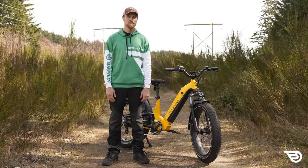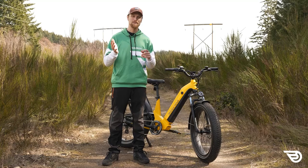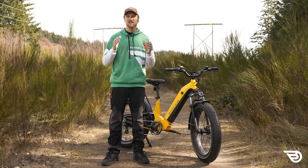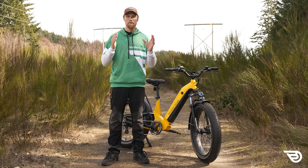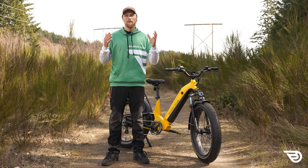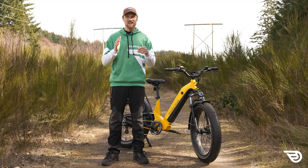Who shouldn't buy the Magicycle Deer? The first group are those looking for a true e-mountain bike — as we've already mentioned, features of the bike keep it from performing well on single track trails. Another group to be careful are those who don't want a big heavy bike, as smaller individuals or those not wanting to deal with a hundred-pound bike will find the weight cumbersome when unpowered. Finally, recreational users planning to use this bike off-road regularly should be cautious, as aspects like those rear pivot points could break down under daily off-road use.